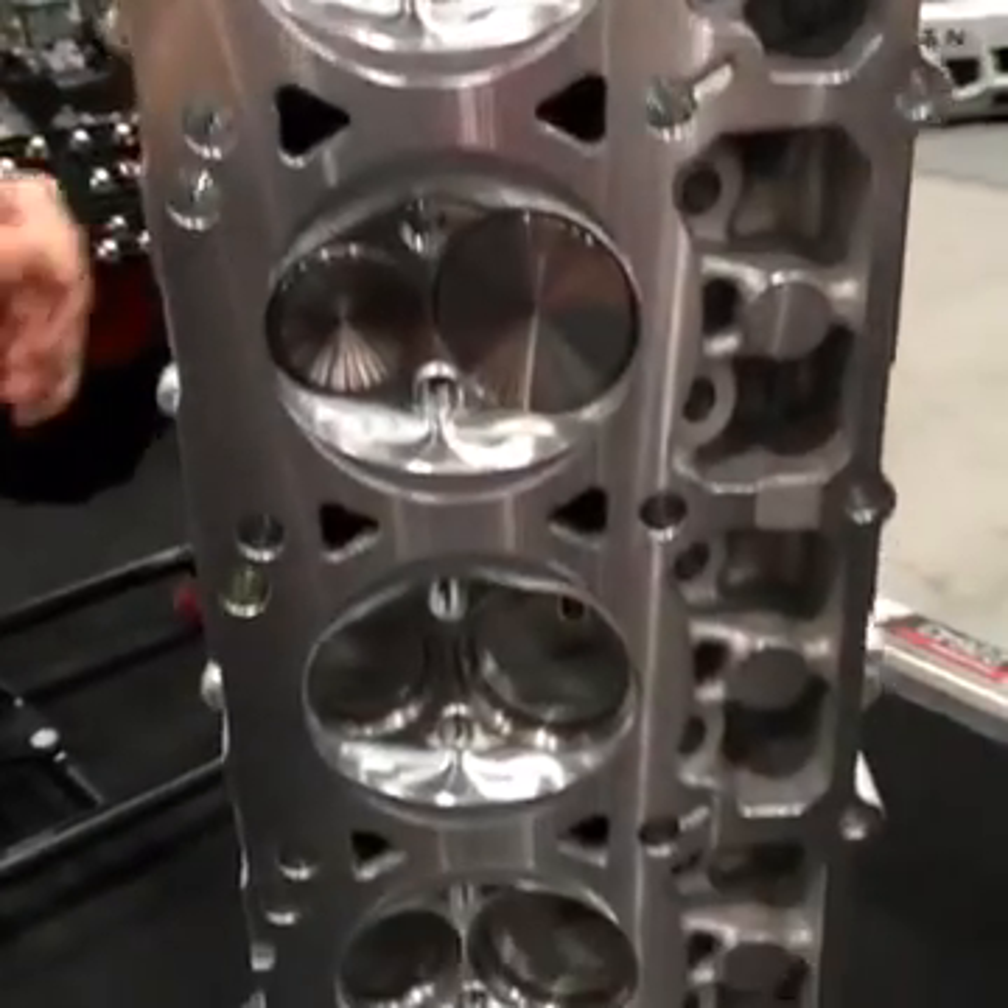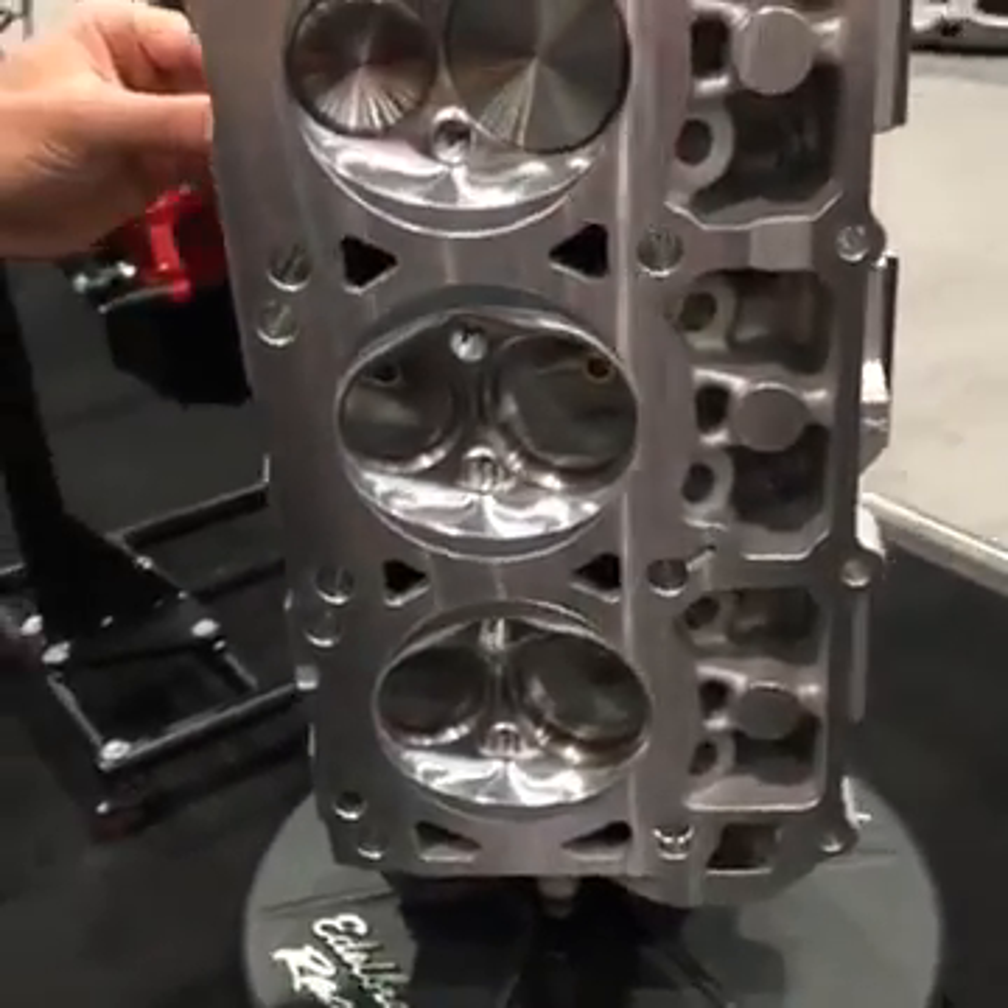This product is also cast in our foundry right here in California, made of 356 T6 heat treated aluminum, and it'll be available first quarter 2017 on summitracing.com.